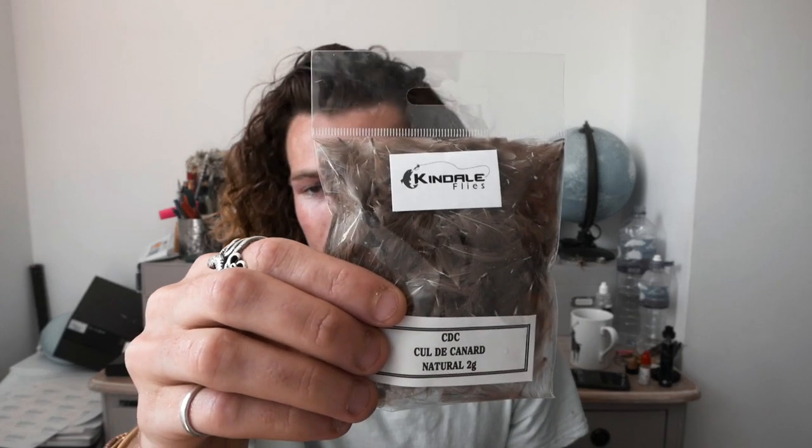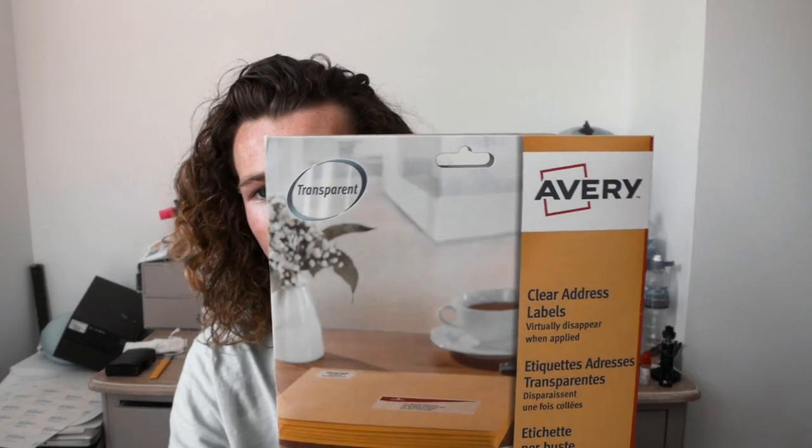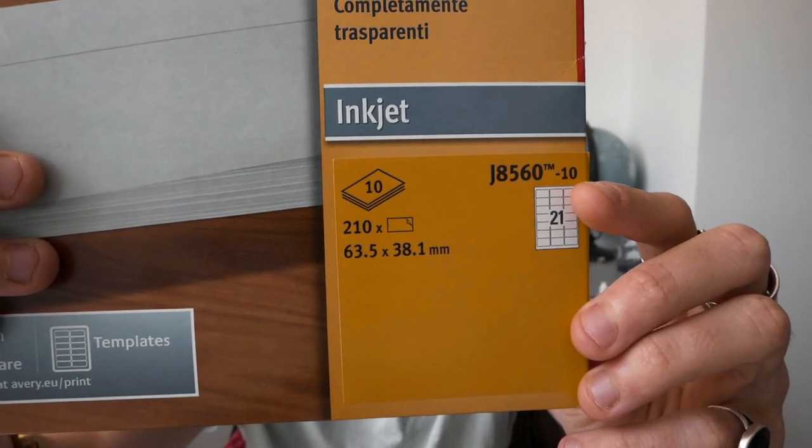My theory is that it might work even better for those trout that are a little bit more finicky. Now, what you'll need: some CDC — I got this from Kindle Flies, just a natural color, two grams of that. A little bit of olive cock hackle. You'll need some pheasant tail. You'll need some foam — this is what you'll make the detached body from. You can get them from any website, trout flies, for about a pound. Get a color similar to what the mayfly bodies are already like so you'll have to do less adjustment with the marker pen.